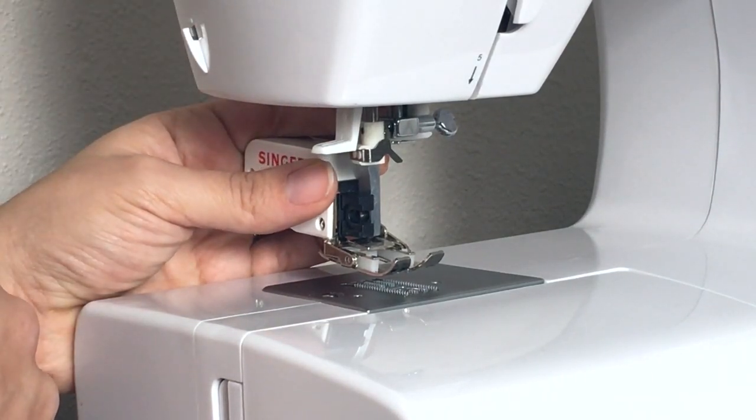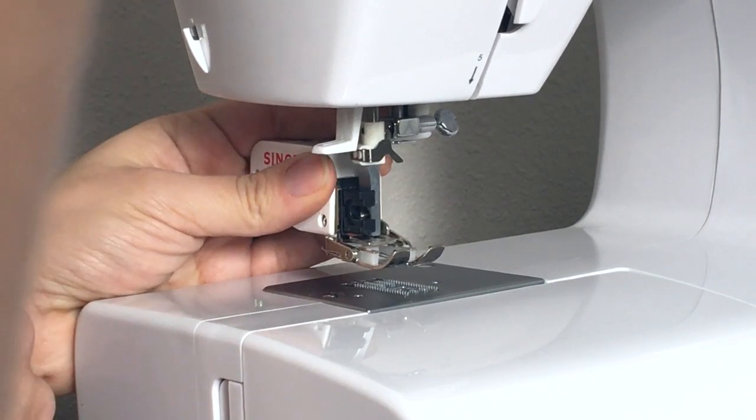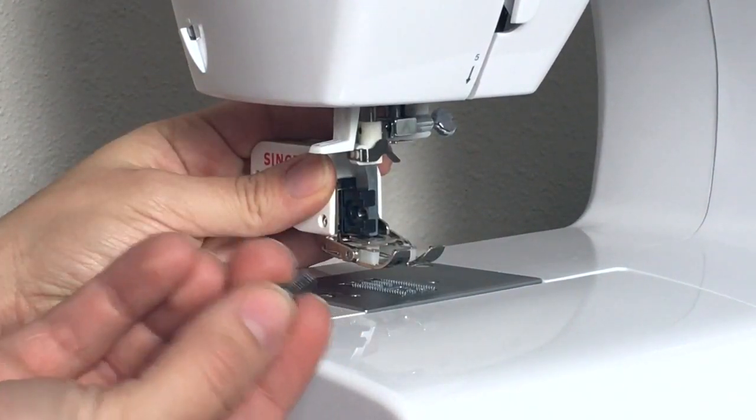I'm going to put my claw so that it is wrapped around this bar up here. When that bar moves up and down, that's going to move that claw up and down and give the walking foot the motion that it needs to walk the fabric.